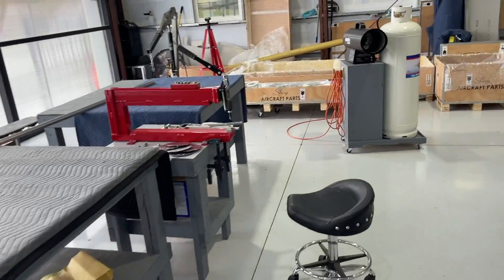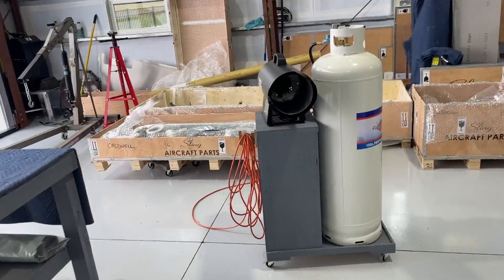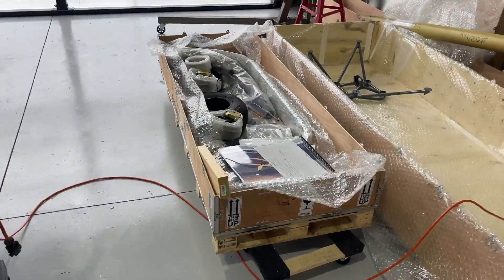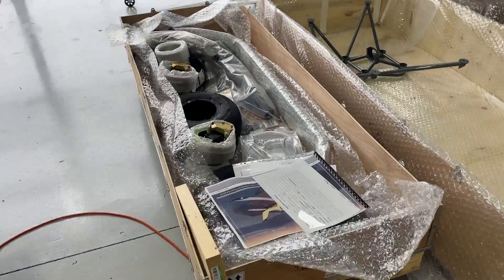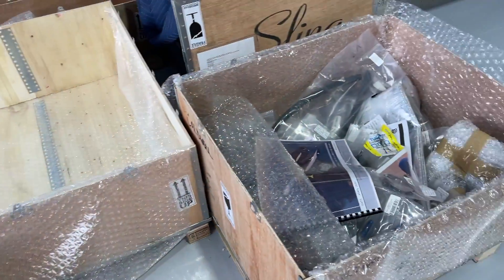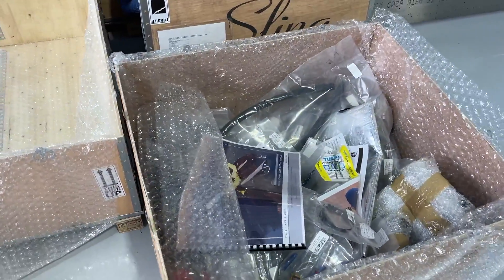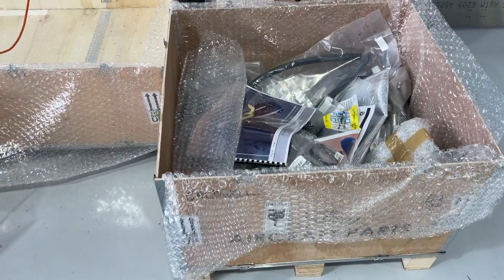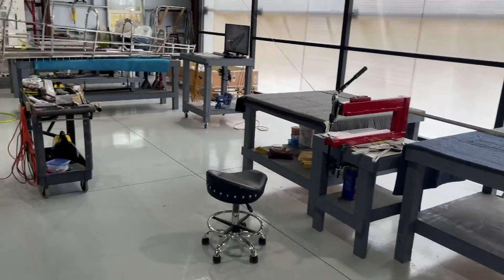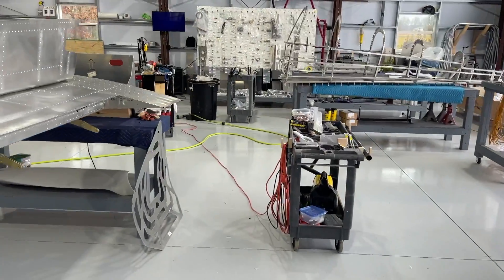I've got most of the boxes opened up. The only things I have left in boxes are the undercarriage and spring gear, tires, brakes, etc., and some of the firewall stuff. Sling did let me know that the canopy is on its way.